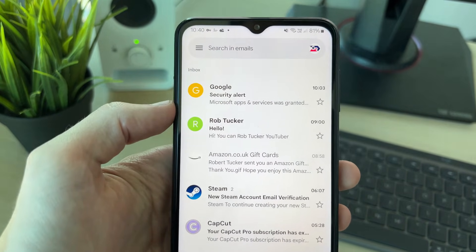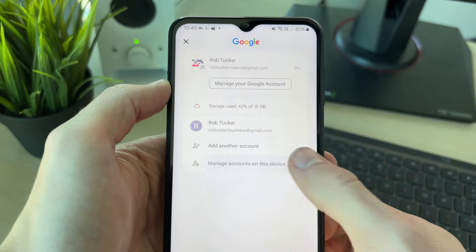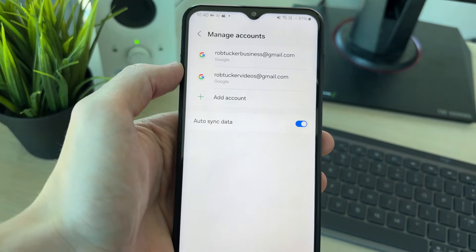Go and click on your profile icon in the top right of Gmail, and then click on 'Manage accounts on this device.' You'll then see the different accounts listed.